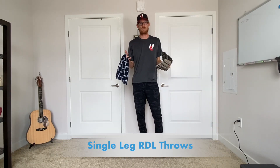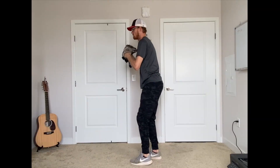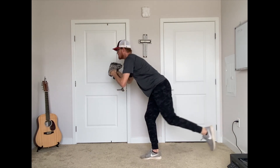Drill number one, they're called single leg RDL throws. All my drills that I'm going to show you today I'm going to do with a towel because we are trapped inside, but you could do this throwing a baseball or doing towel drills. What you're going to do: you are going to come set, get on that back leg, lift your leg, drop your leg back, try to get your back to be flat, come back up and make your throw.